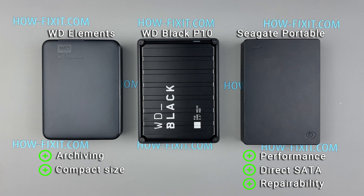The WD Black P10 is designed with gamers in mind, but it lags in performance compared to the other drives, particularly in sequential read and write speeds. It may appeal to users who value aesthetics and build quality over peak performance, and its only notable advantage is the three-year warranty period. The one common feature of all three external hard drives is their vulnerability: hard drive technology is inherently fragile, and the plastic cases make them susceptible to damage from falls, compromising overall durability.